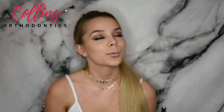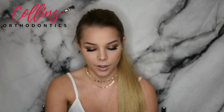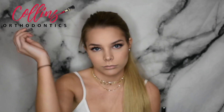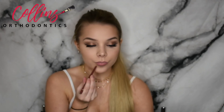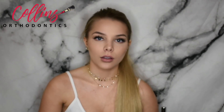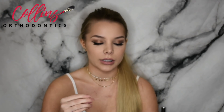Now onto the most fun part of the video — we're going to be doing our lips. I'm going to be using the Jordana Easy Liner Lip Liner in the shade Tawny. Now I'm going in with the Jeffree Star Liquid Lipstick in I'm Nude, placing it in the center of my lips and then blending it out.